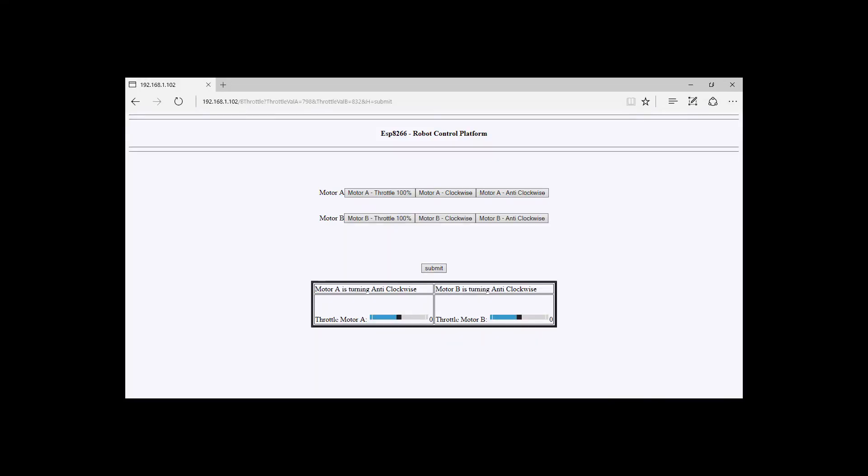The interface has a few new features now. You can use the sliders there to control the throttle to the motor.